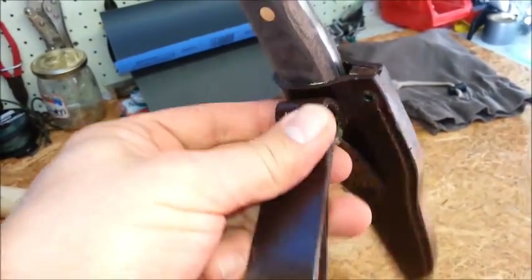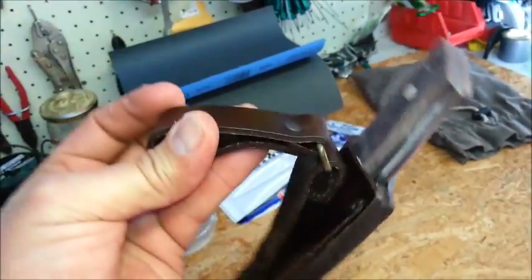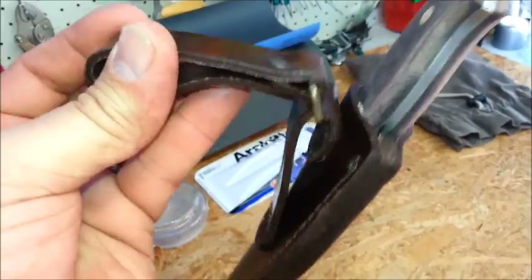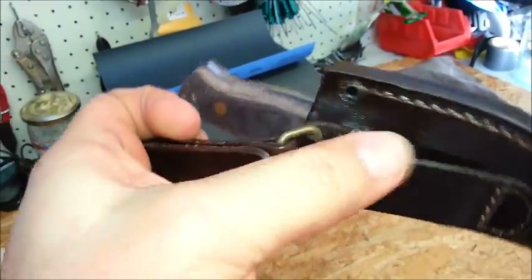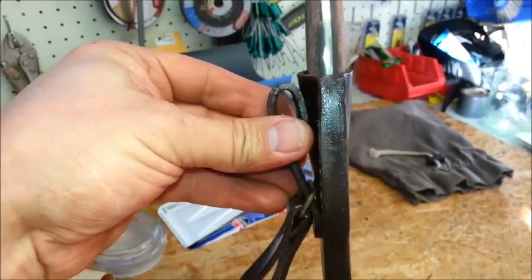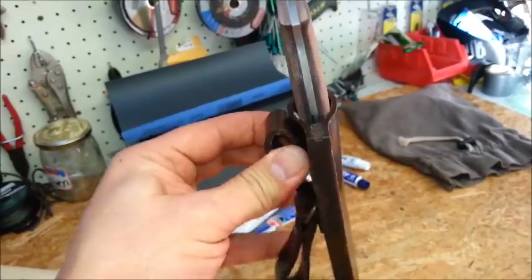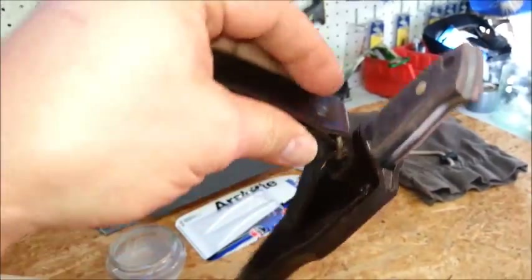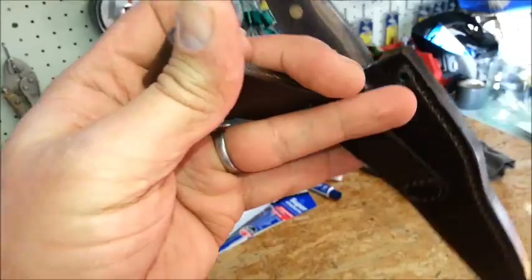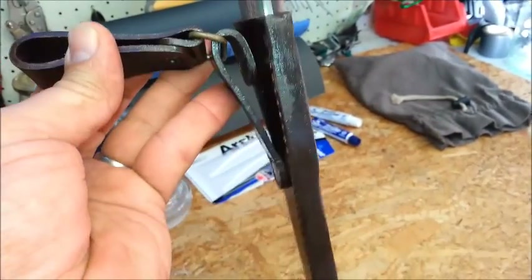And then it's on the dangler. So you can sit down and do whatever you need to do and the knife will always be in position. Or you can have it on your belt — that loop there. Here if you sit down the knife will move around and conform to the position you're sitting in, which is a little bit more comfortable.